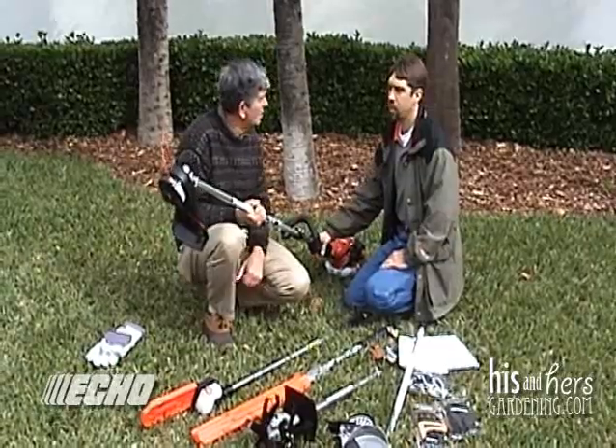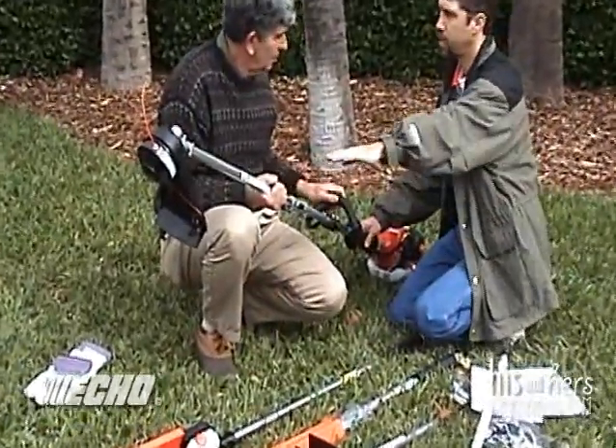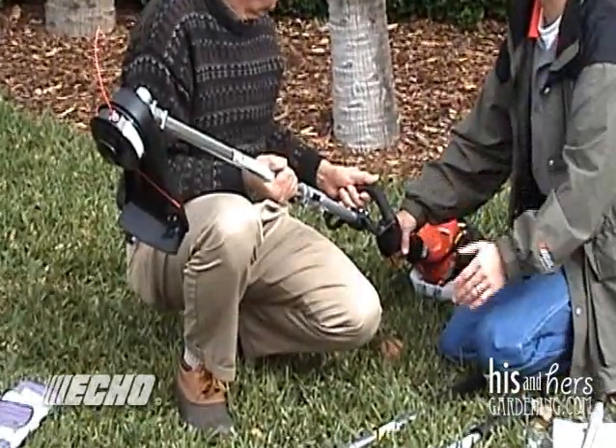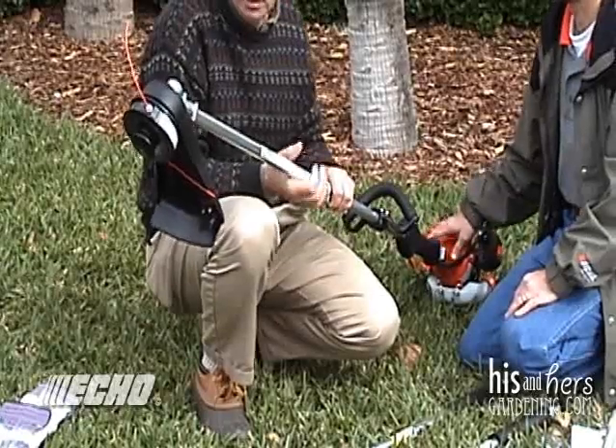What we have here is our PAS — our Pro Attachment Series. We've got one power head series that's available, but you can change the bottom half of the shafts out. When we talk about the power head, we're dealing with the engine down here, and everything here comes off.